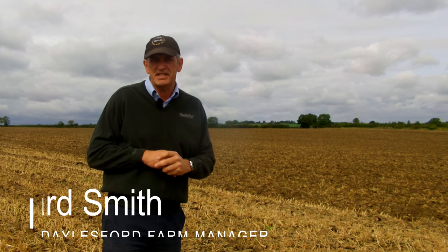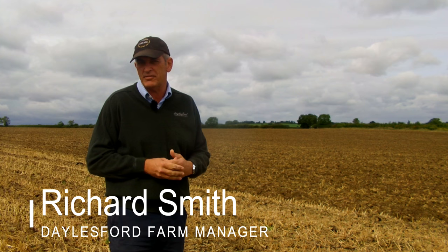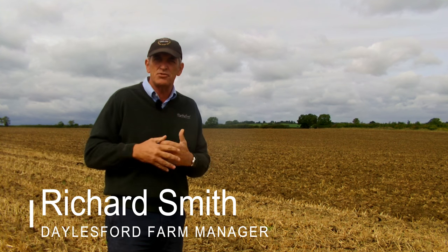Hello everybody and welcome to this month's vlog for Agroecology from Dalesford Farm. My name's Richard Smith and we've been in this field several times through the last 12 months — I wanted to show you the next stage.